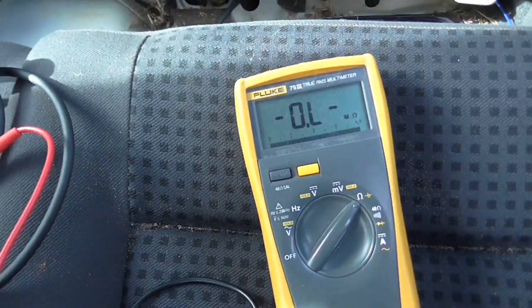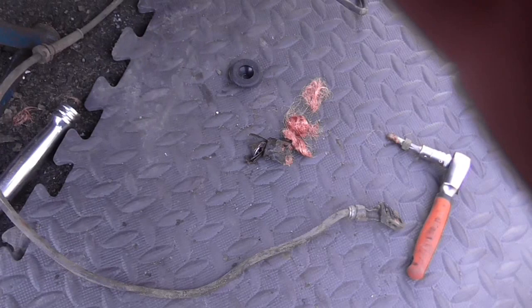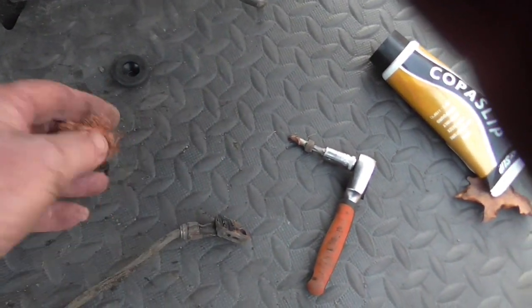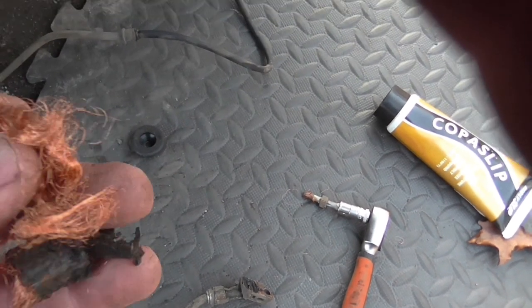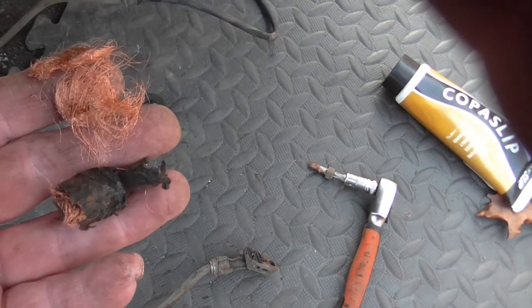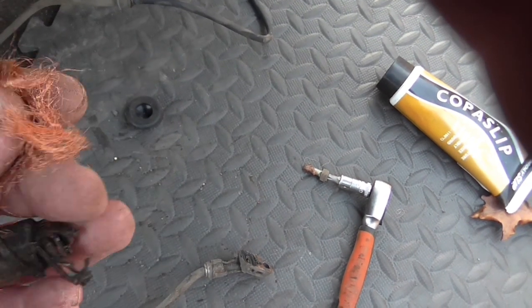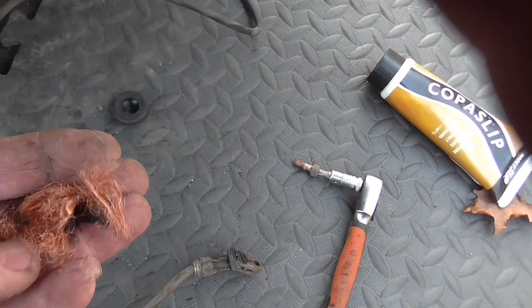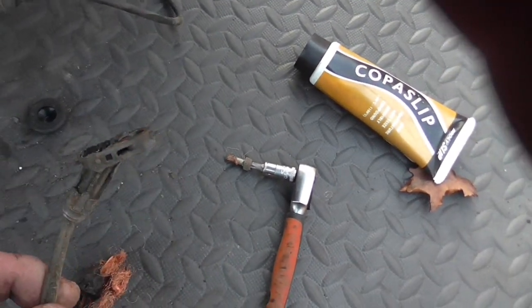Well, here's the remnants of the old one — I had to batter it to get out — and you can see what they're basically composed of: a load of very fine copper wires. It's basically a pulse generator. As the ABS wheel spins around, it generates AC pulses, which is how the ECU knows whether the wheel's spinning or not.